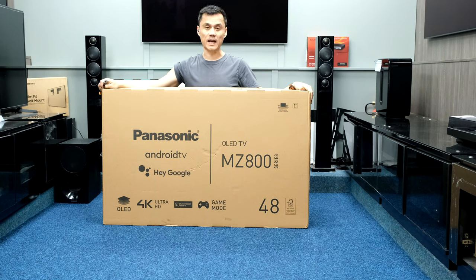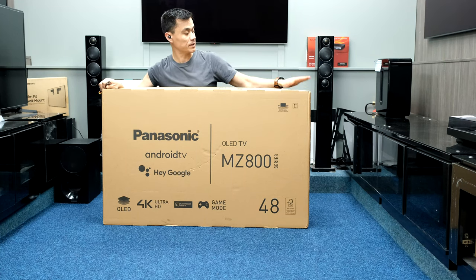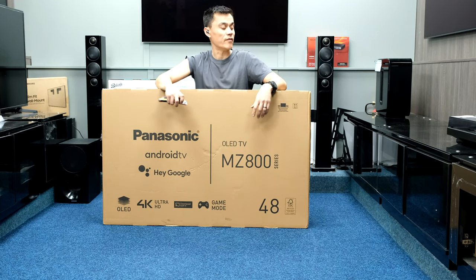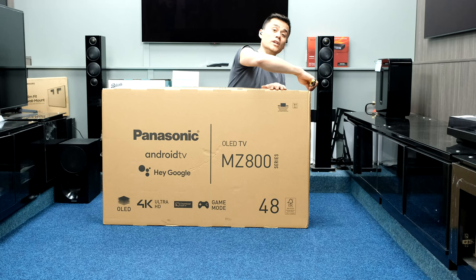Panasonic MZ800 48 inch OLED - my first Panasonic. Check the description below for timestamps of events including dimensions.